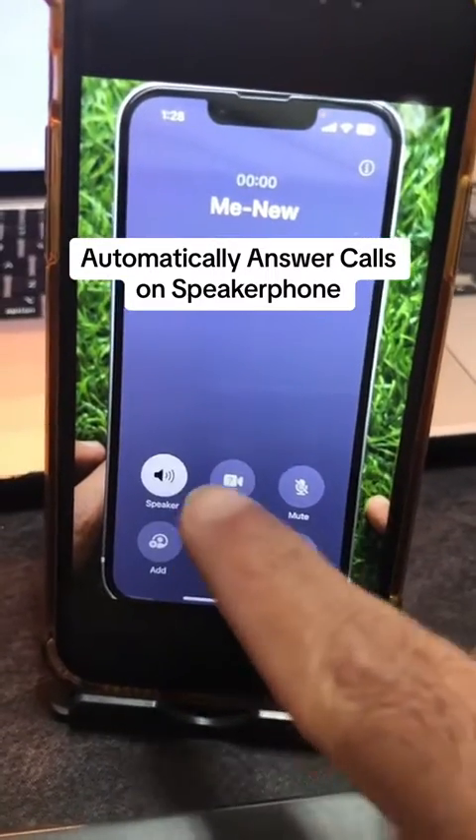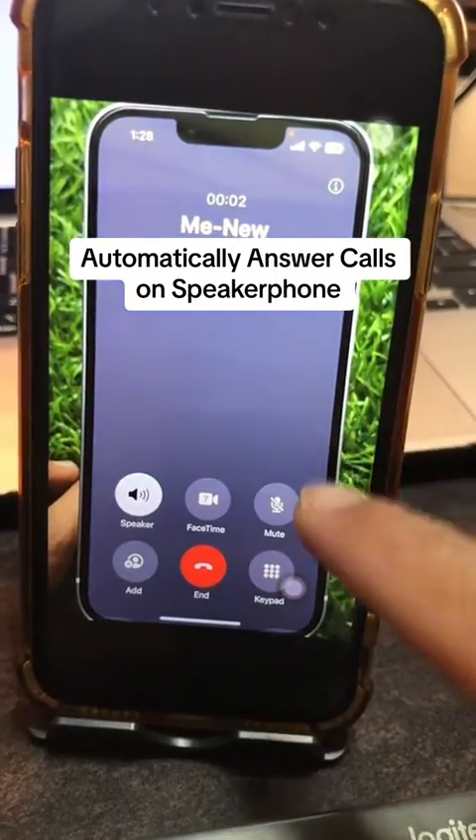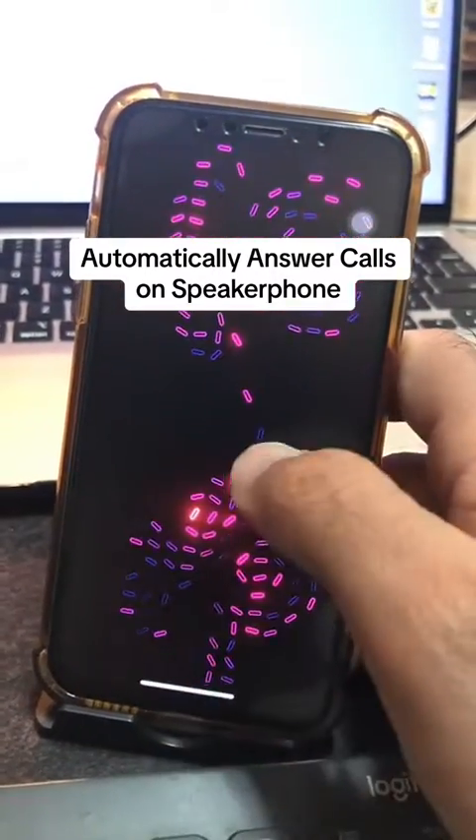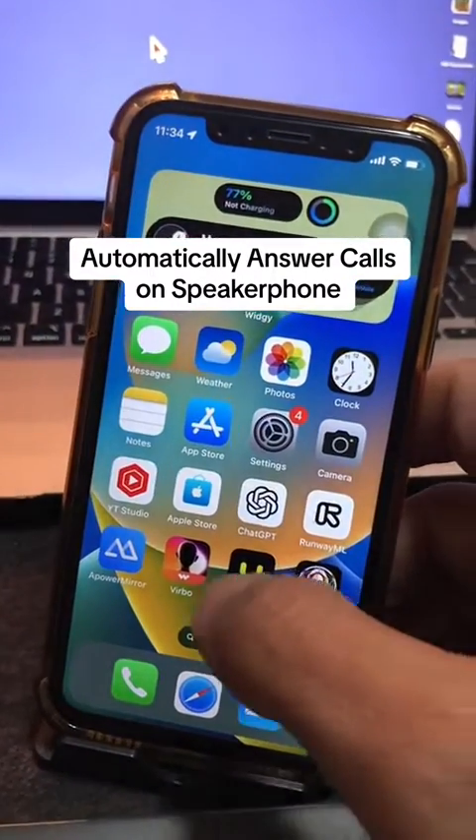You can automatically answer calls on your speakerphone. This can be really handy, especially when your hands are busy — for example, when you're cooking or driving. Let me show you how to do it.